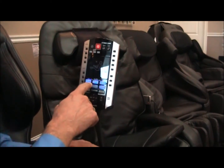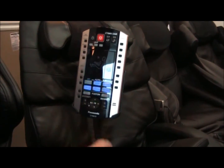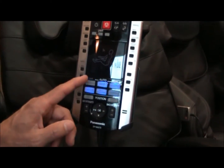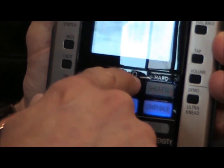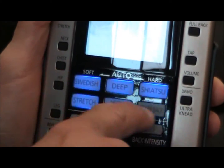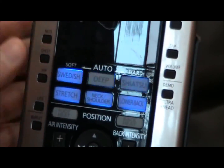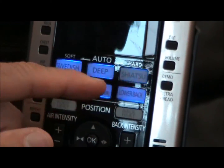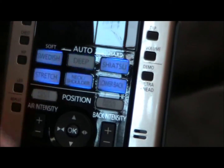Down here you'll see the main auto programs: Swedish, Deep, Shiatsu, Stretch, Neck and Shoulders, and Lower Back. They've also added a soft-to-hard setting that wasn't on the MA-70 — auto, soft, and hard. So if you want a softer massage, push over to soft; for harder, use Deep; for the hardest, use Shiatsu. You can also isolate your auto massage to the lower back or neck and shoulders by pressing those buttons, and there's a stretch program as well.